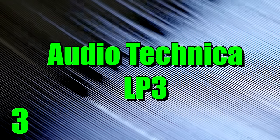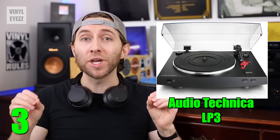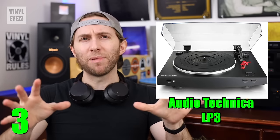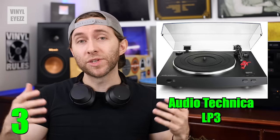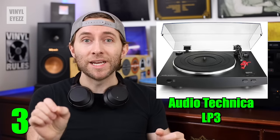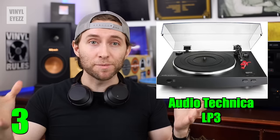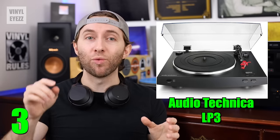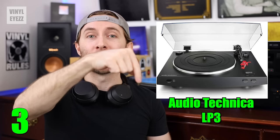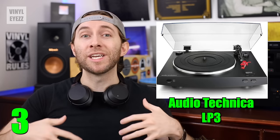Number three, the Audio-Technica LP3. If you want a no-nonsense record player that's fully automatic and sounds great, this is the one for you. What do I mean by fully automatic? Well, basically with this turntable, you put the record down, you select the size of the record and the speed at which you want to play it, and then you press the start button. It will automatically drop the record needle for you, and then when it gets to the end of the record, it will automatically lift the record needle and return itself to the tonearm rest. So overall, this is a pretty convenient feature.